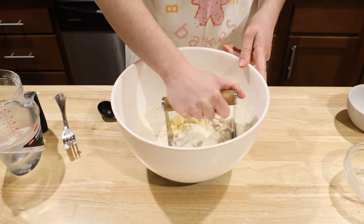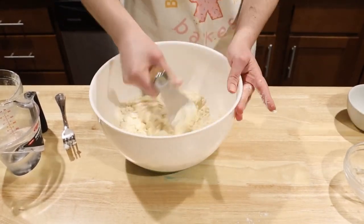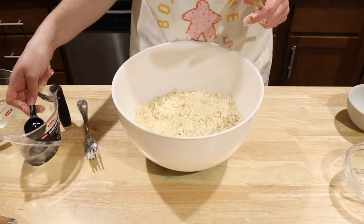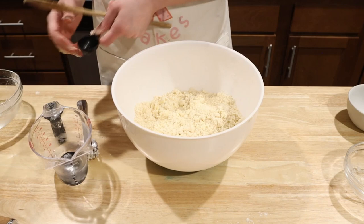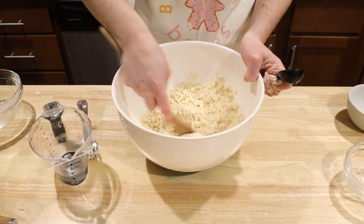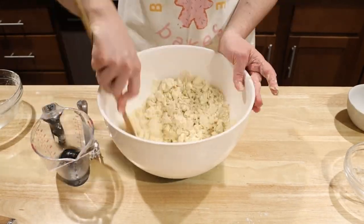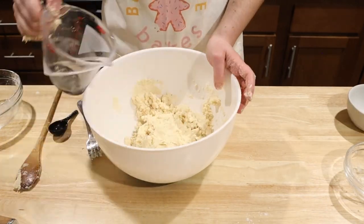Use a pastry cutter, seen here, or two forks to incorporate your fats into the flour until you have pea-sized bits, but maybe a few larger bits. At this point, slowly pour in a half a cup of ice water. To get the ice water, you literally just put ice in a cup and then take that water that has already been chilled and measure that to make sure it's a half a cup. We're going to slowly add it and only add enough water to make sure the dough is formed.